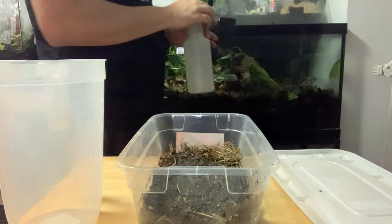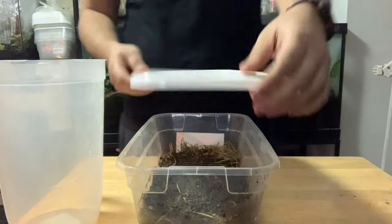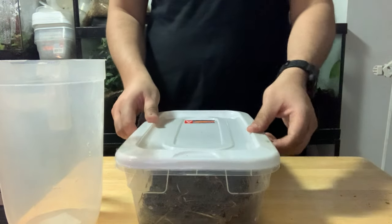In order to give isopods a variation of moisture, when misting only mist the corner with the plant matter. The lid is not airtight and will allow for airflow.